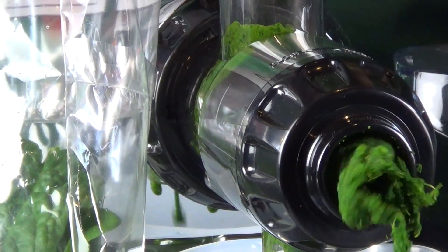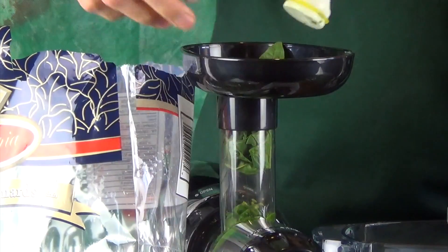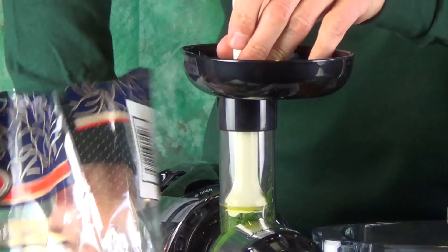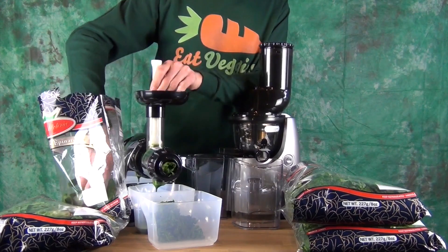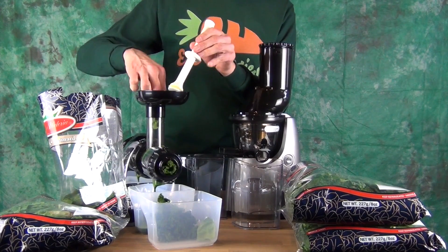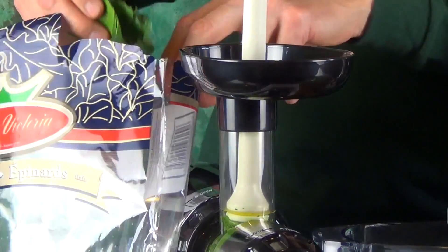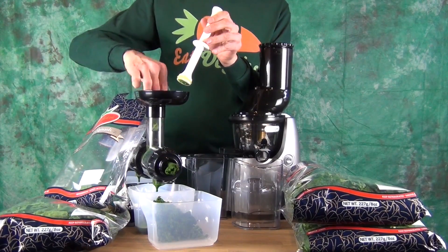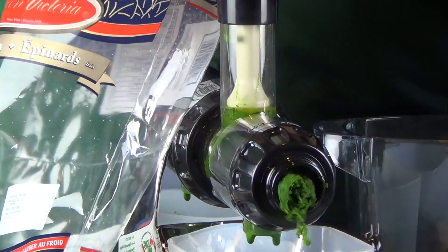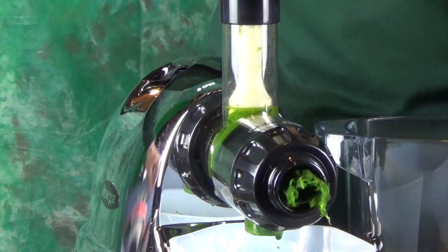The 8004 and 8006 are really the same juicer — they have the same auger and screen; the black parts on the 8006 are white on the 8004. Omega has a couple of new models, the 8007 and 8008, where the base is redesigned. The 8007 is silver and the 8008 is chrome. They're a little more expensive and similar but the parts aren't interchangeable — Omega used slightly different manufacturing for those models.